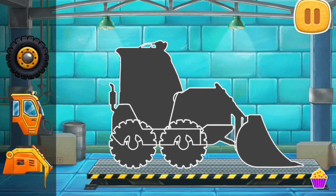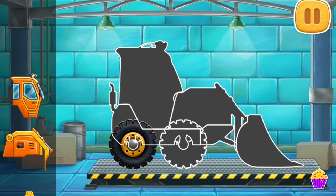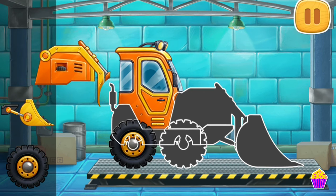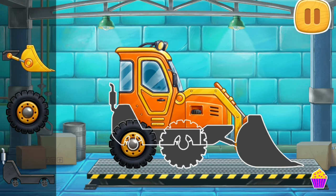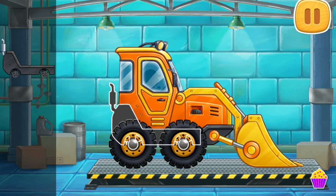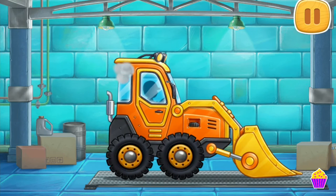Let's assemble a mini bulldozer! You're doing really great!